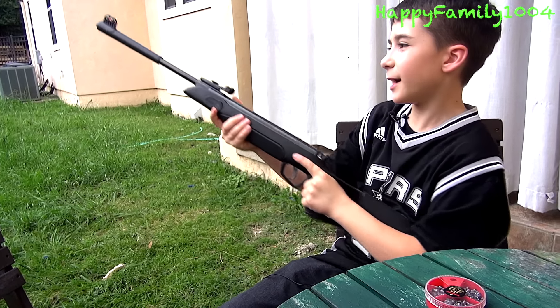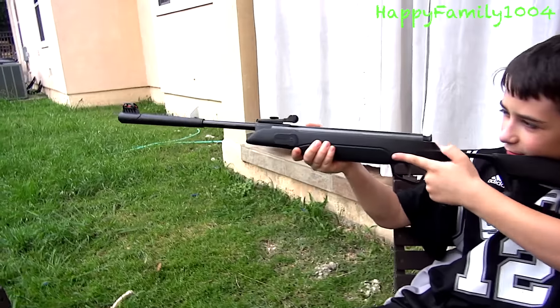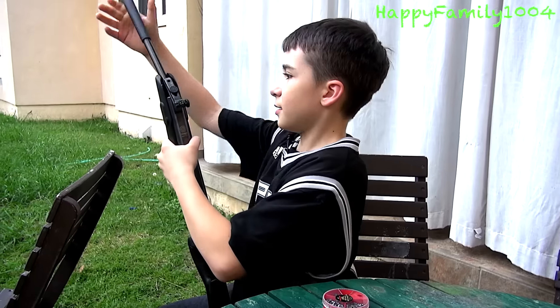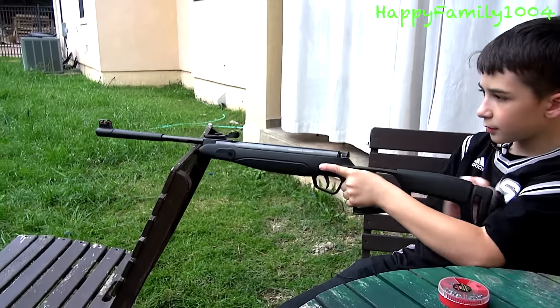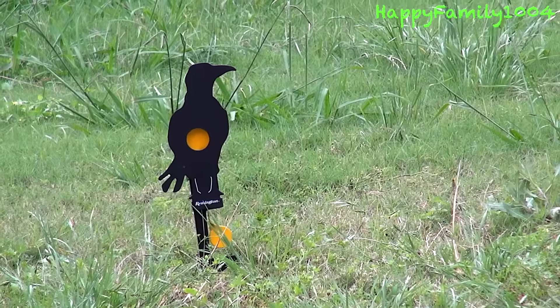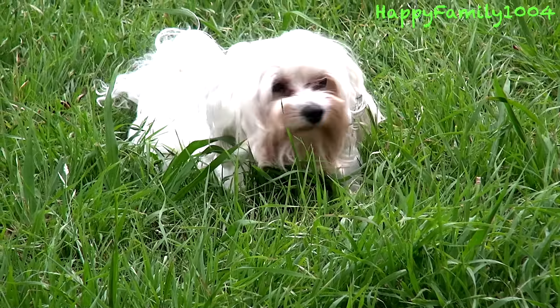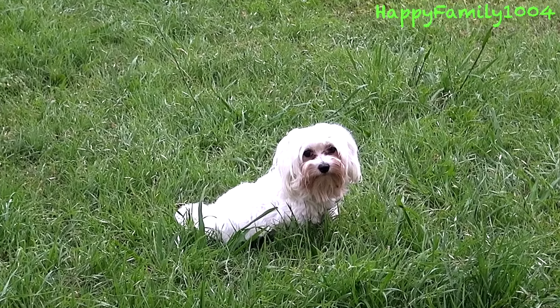Okay, so I got my pellet gun loaded and now I'm ready to shoot. This is really accurate. I hit it — finally I hit it!